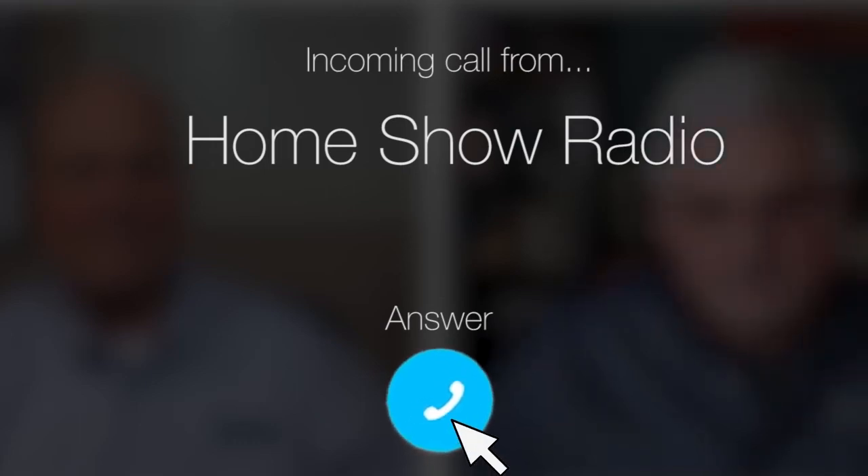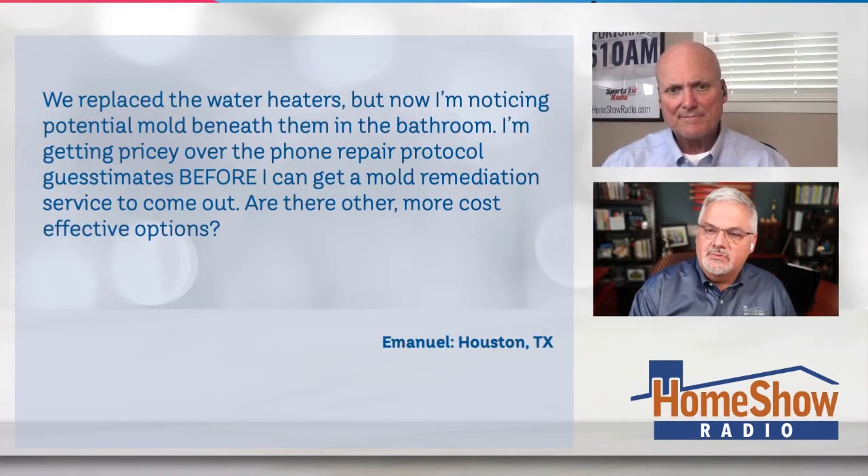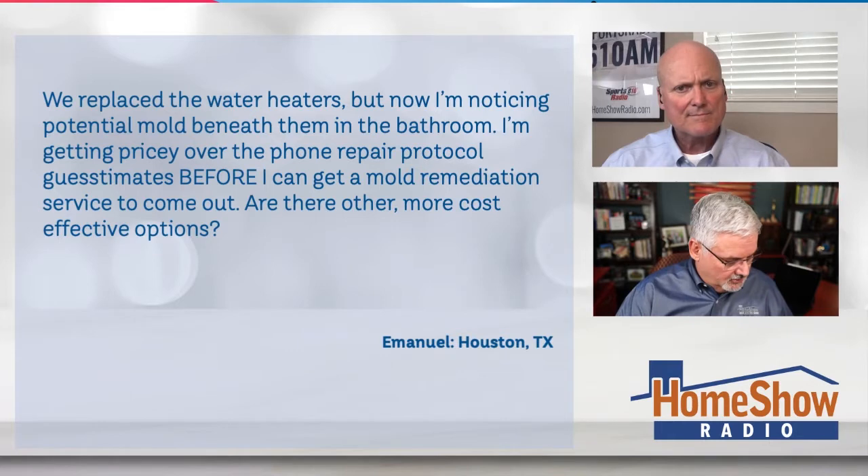Ask Tom on Home Show. Emmanuel from Houston, Texas has some mold concerns. He had a water leak from a water heater a couple months ago. They replaced the water heaters, but now he's noticing potential mold beneath them in the bathroom.